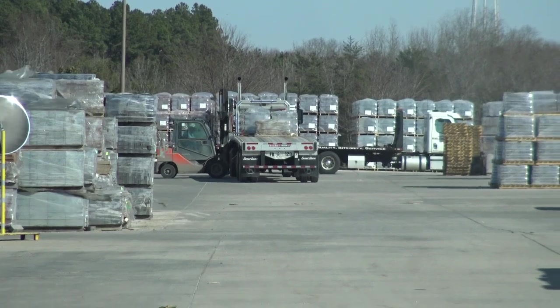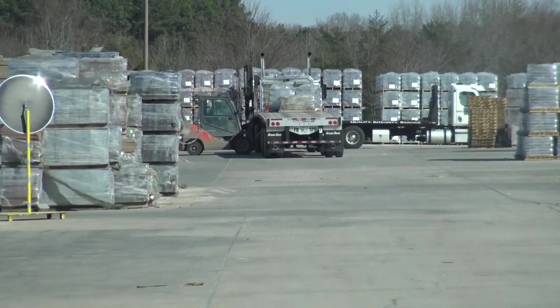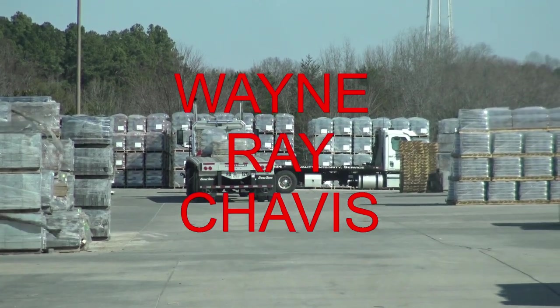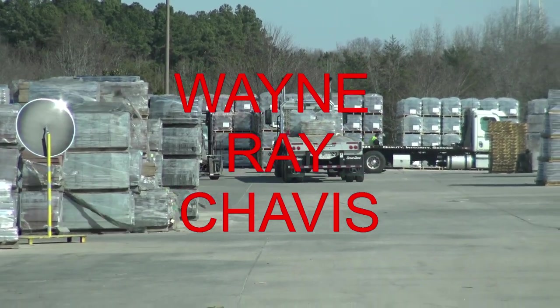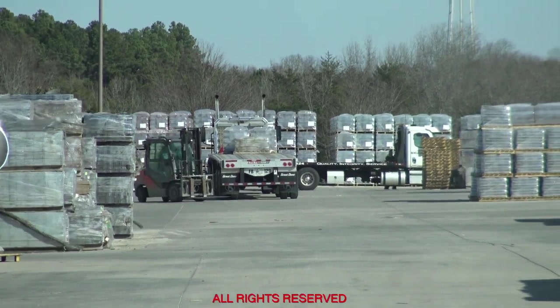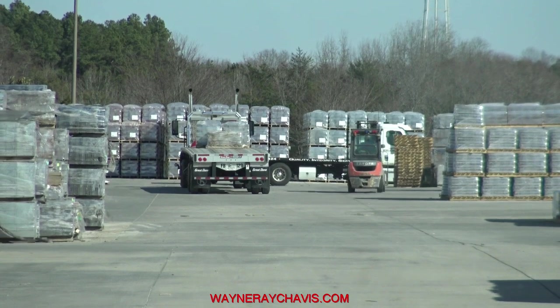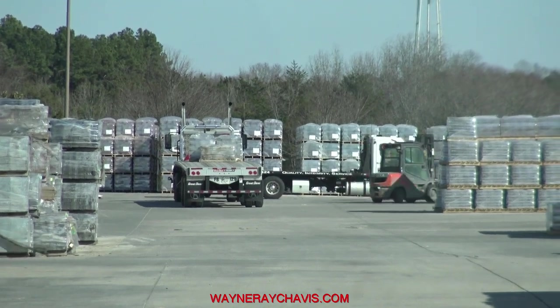My dispatcher, she hates it when I call her. I'm eating chicken broth, two canes for a dollar. I got a bag full of fuel, so I can try.